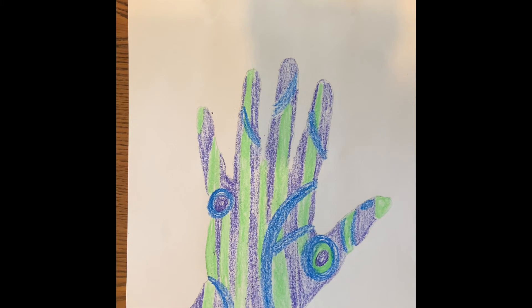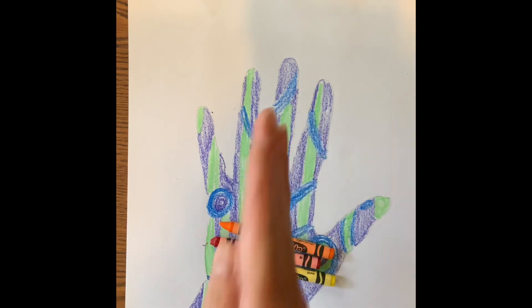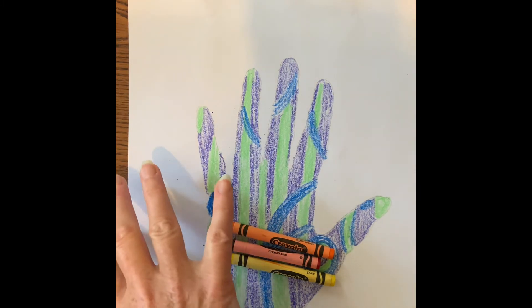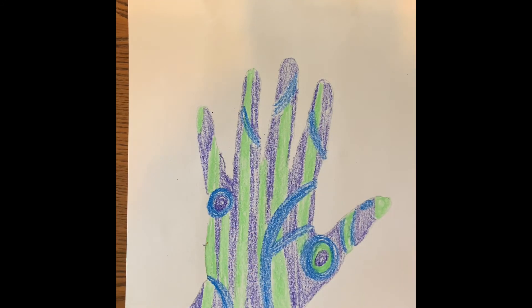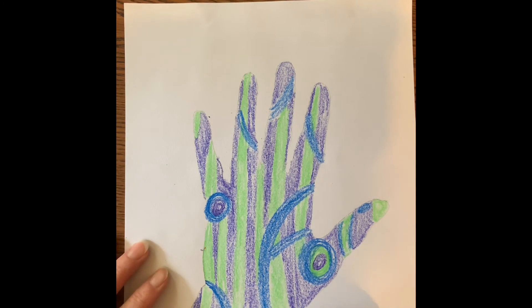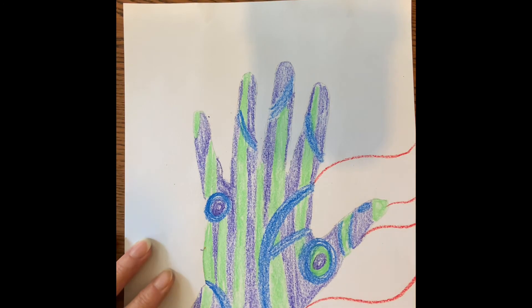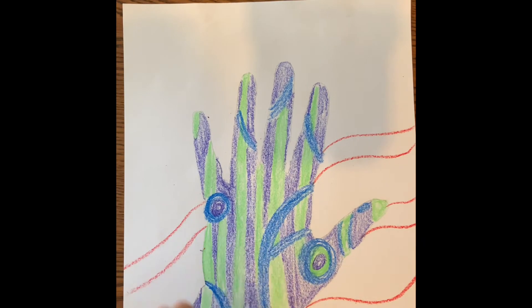Now for the background I'm going to use all warm colors. Since I went vertical — up and down, tall like a building — I'm going to try and play around with my warm colors going horizontal, back and forth. I'll do a little time lapse going back and forth, doing some waves and imagining that they continue across.